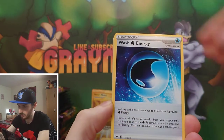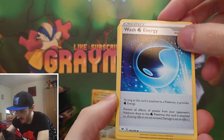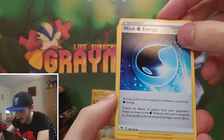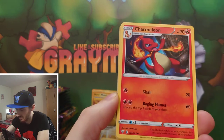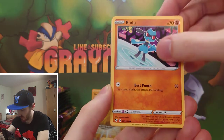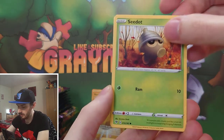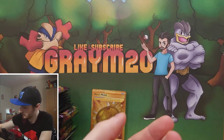Darkness energy this time - Swellow, Wash Energy, which as long as this card is attached to a Pokemon provides water energy and prevents all effects of attacks from the opponent's Pokemon done to the water energy Pokemon this card is attached to - that's very good. Charmeleon, Shuppet, Scyther, Rhyhorn, Eevee, Seedot, reverse Vaporeon, Ninjask.